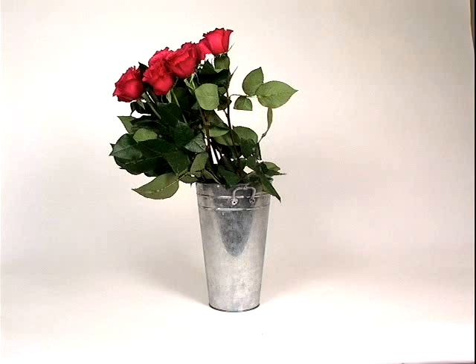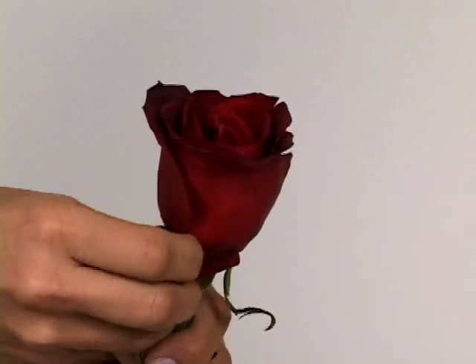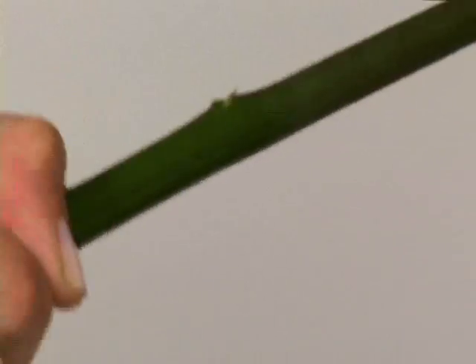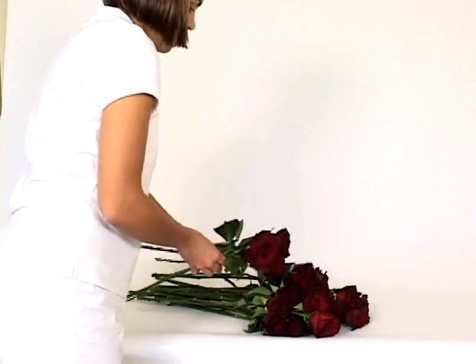In a water-filled container, have ready your 50 rose stems. One by one, remove outside petals, unwanted foliage, and all thorns from each rose stem and place on table.